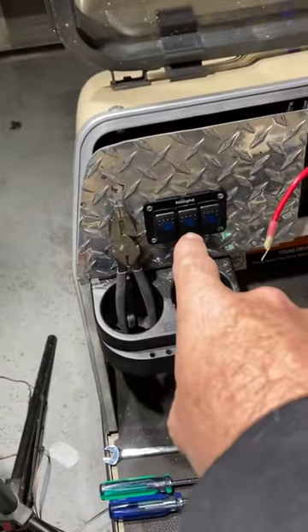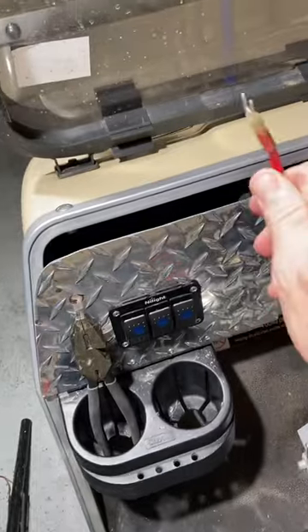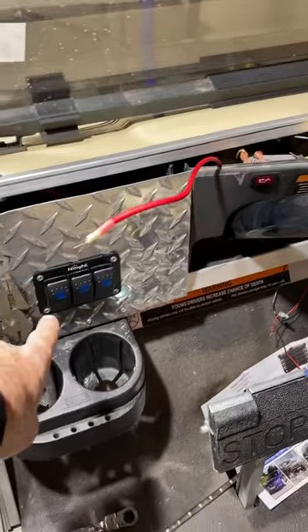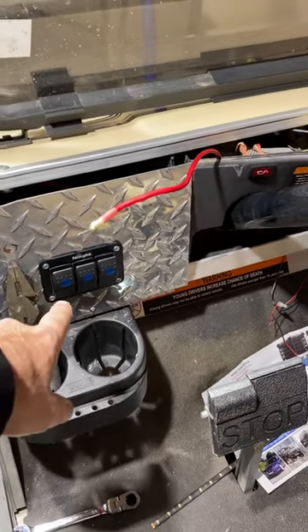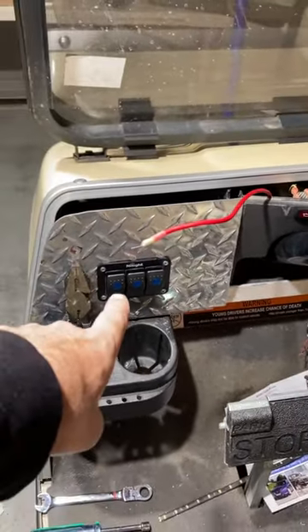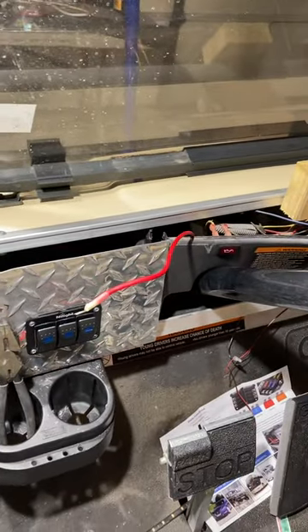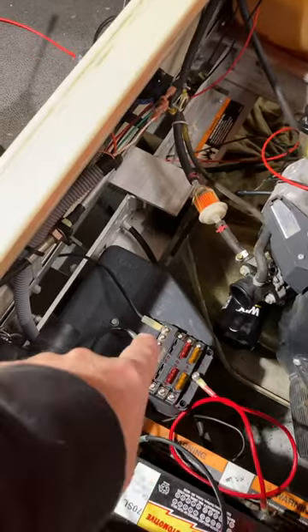I've rigged up this rocker switch right here, and I've got a hot wire right here that needs to illuminate this rocker switch so it's not wired straight to the battery and the lights stay on the whole time. I figured this out and went ahead and ran the ground back here to the fuse panel.